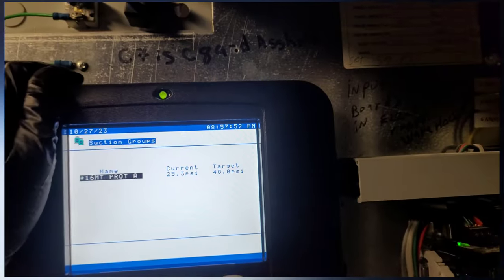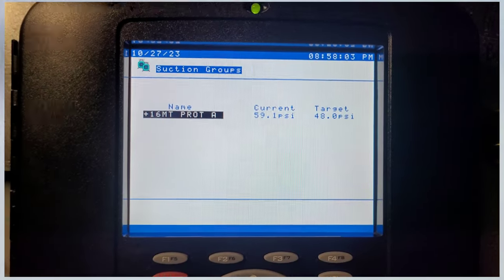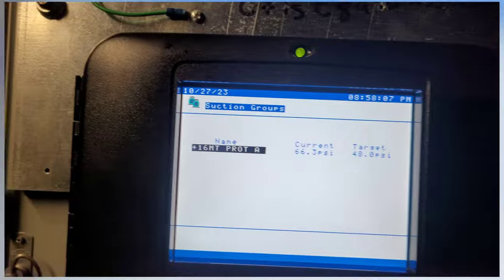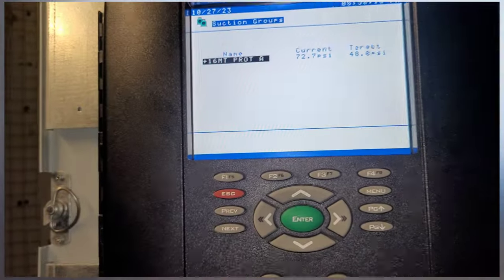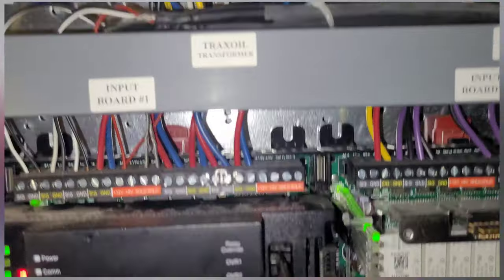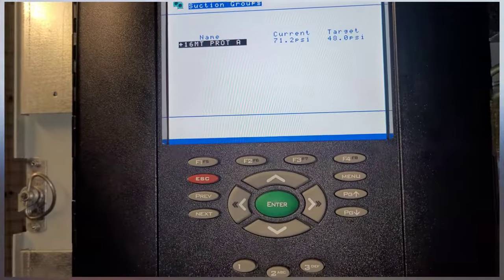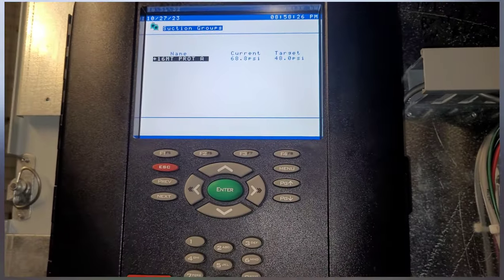Now, the way these racks work is they maintain suction pressure. You can see we've got a target of 48 over there, so it's going to stage compressors on and off as needed to maintain that 48 PSI pressure. If we have more circuits open, it's going to be harder to maintain that pressure, and as the circuits start to close down, compressors can stage off — no problem.